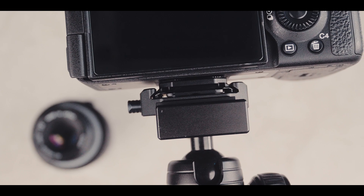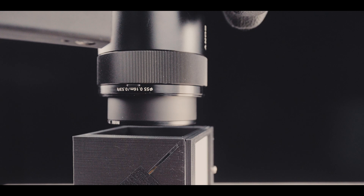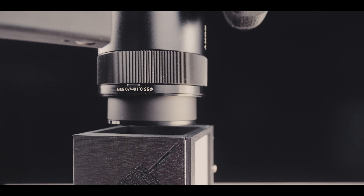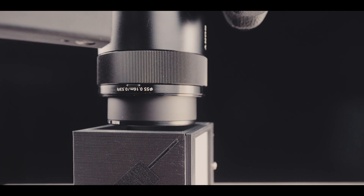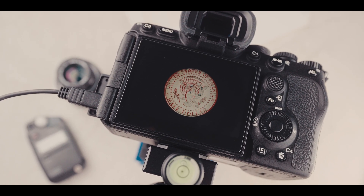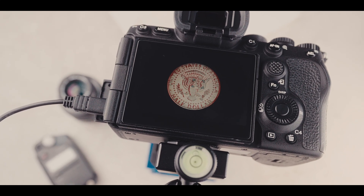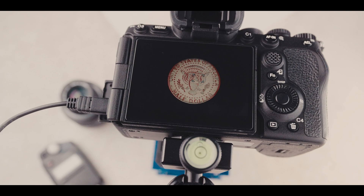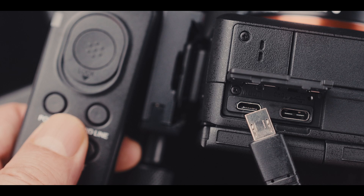Before starting focus bracketing, let's talk about working distance. Here, the lens is touching the edge of the lighting cage because the cage is too tall and the working distance for this lens is too short, which will limit magnification. Fortunately, the coin is large enough so we do not need high magnification. Getting a lens with a longer focal length — most likely having a longer working distance — will solve this problem. For focus bracketing, using a remote shutter is also very helpful.